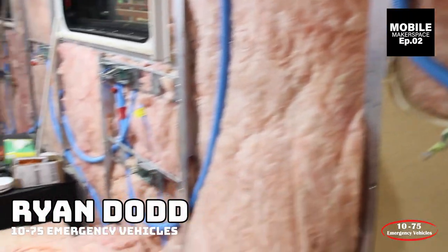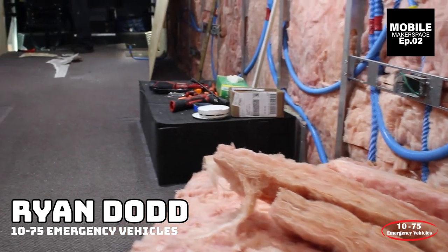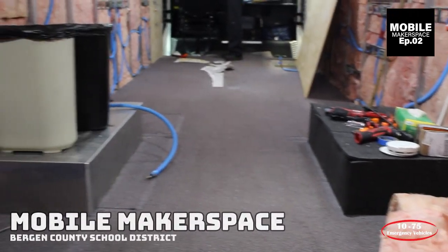How you doing? It's Ryan with 1075 Emergency Vehicles. What we're looking at is just some progress on the maker lab.